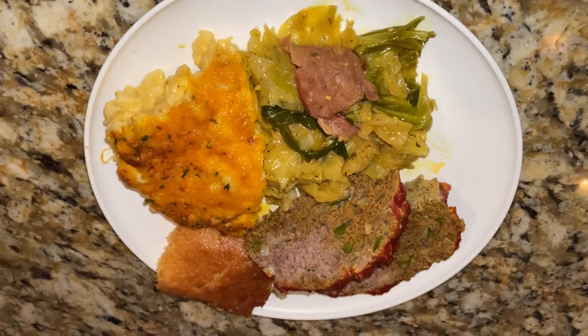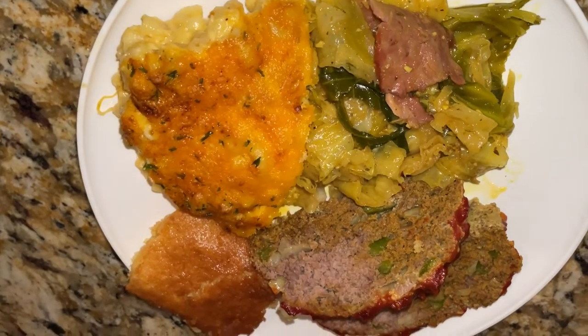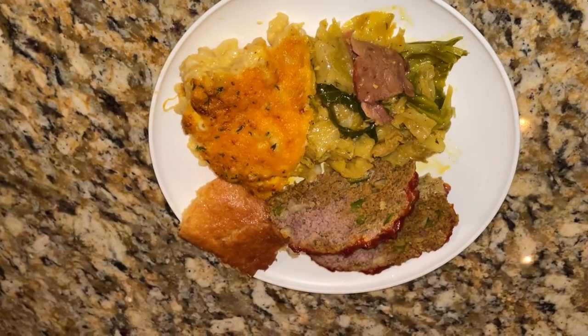As you can see, I got my baked macaroni and cheese, my cabbage, meatloaf, and honey butter cornbread. No pork in my kitchen. Like, subscribe, and share my channel — bye!